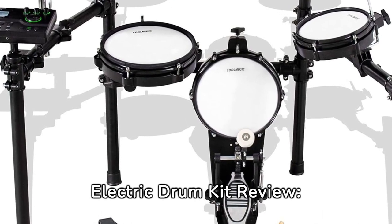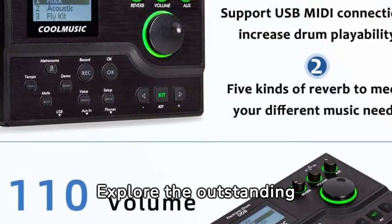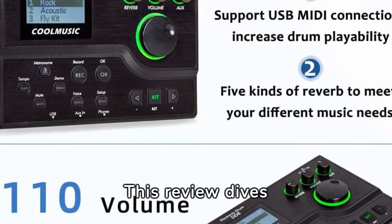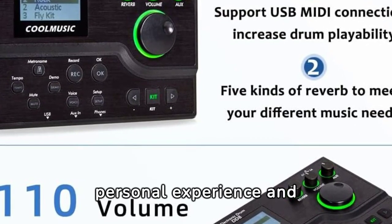CoolMusic DD-8 Electric Drum Kit Review — Premium Features. Explore the outstanding CoolMusic DD-8 Electric Drum Set, a premium choice for beginner drummers. This review dives deep into its features based on personal experience and customer feedback.